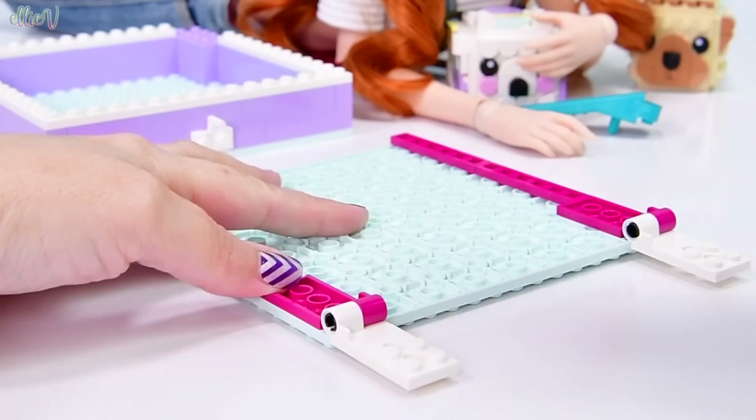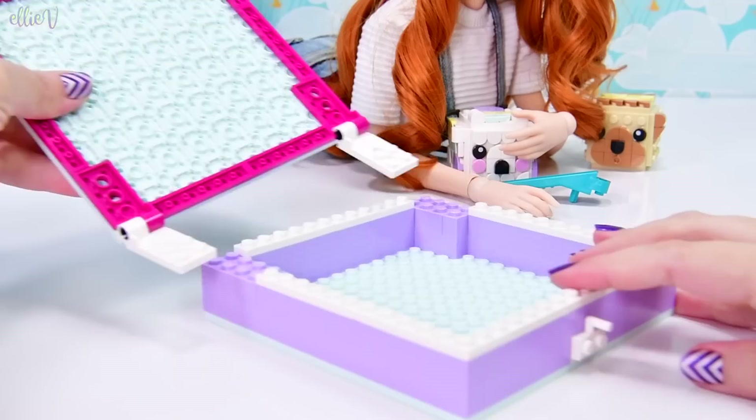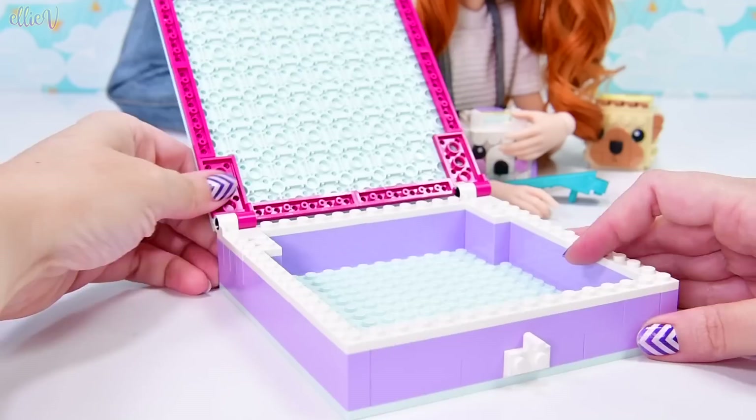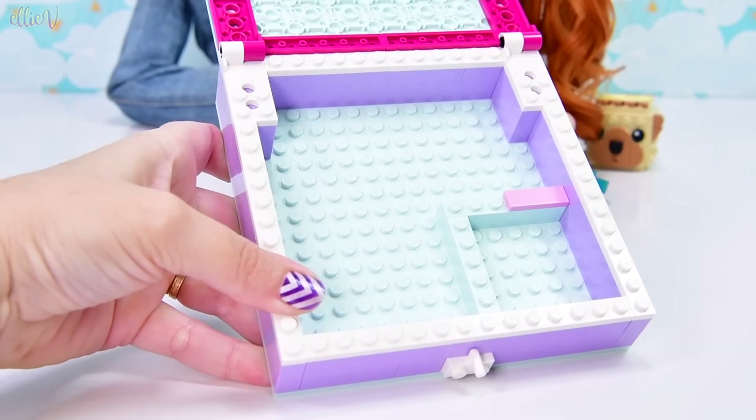So we've got what's going to be the hinges to connect this part to the other part — the top to the bottom. Here we go, so we put these on here, and we've got some smooth pieces that we need to put along the top. But before we do that, we're separating — making little compartments inside.